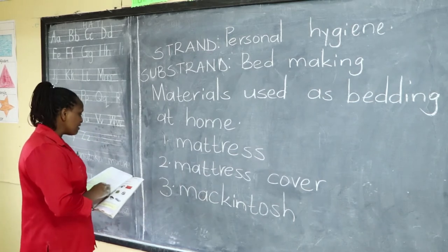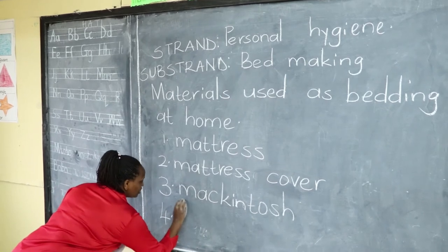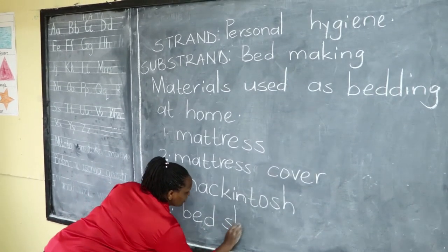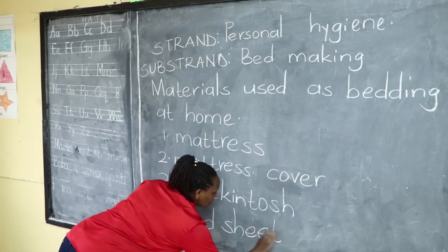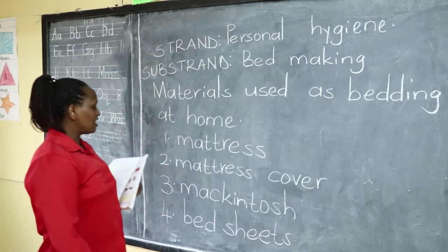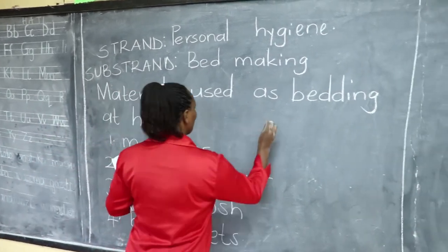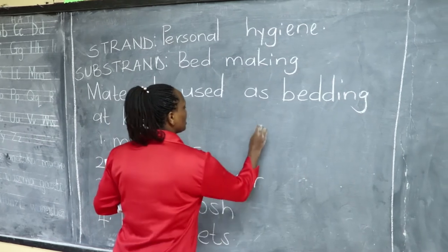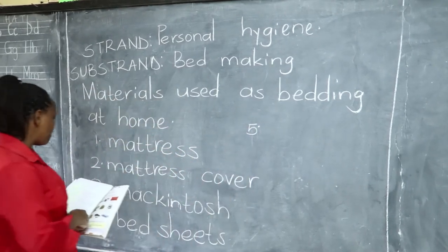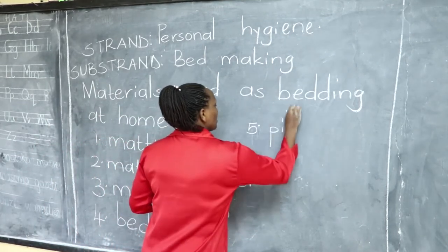From the mattress cover, we have the bed sheets. You can see that I am writing these words in small letters because they are not proper nouns — they are common nouns, names of things. Then we have the pillow — some of our beds will have a pillow.